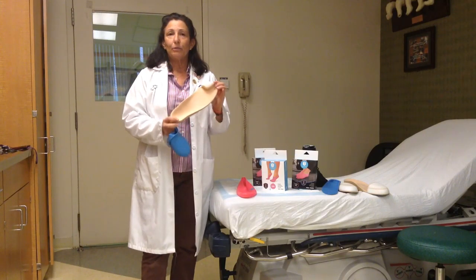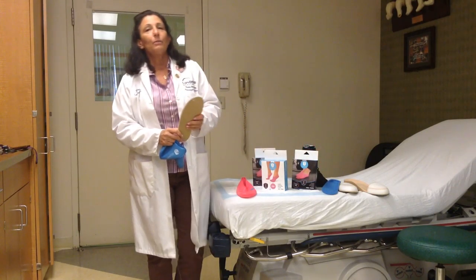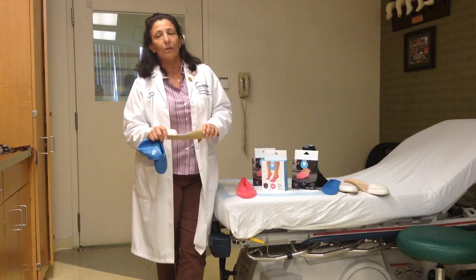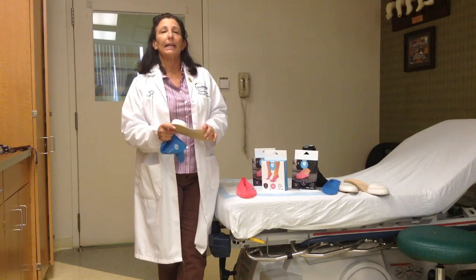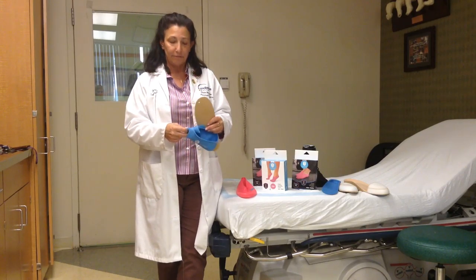This is a custom toe filler, as well as some of these others that I've put out here as an example. As we all know, it's very important for patients who have custom orthotics to wear them for much of the day. However, when you come home, you want to get out of your shoes, you want to have a little bit more air circulation, and just a more relaxed feeling.